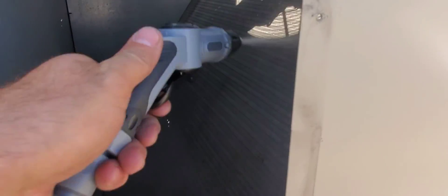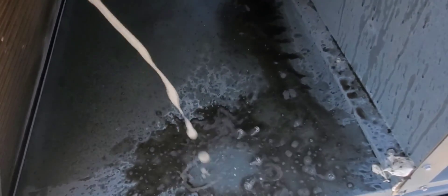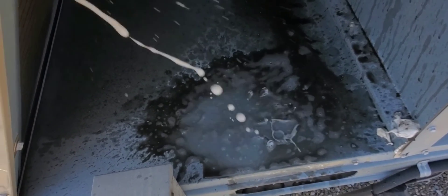Now we're catching the other side — the opposite side of the coil — look at the dirt coming out of there. Look how dirty the water is. The coil is actually a lot dirtier than I thought.